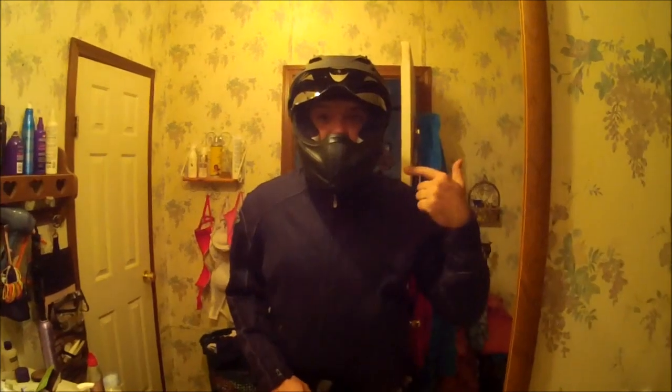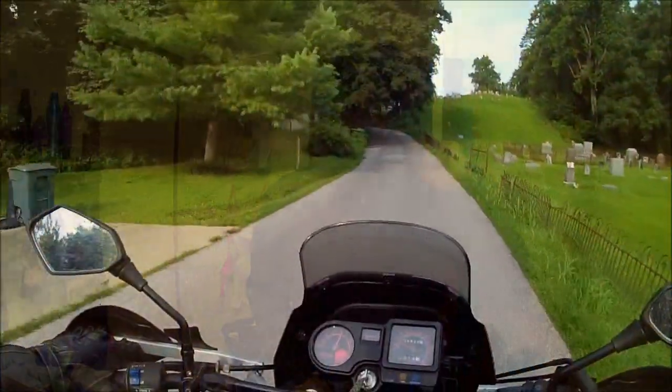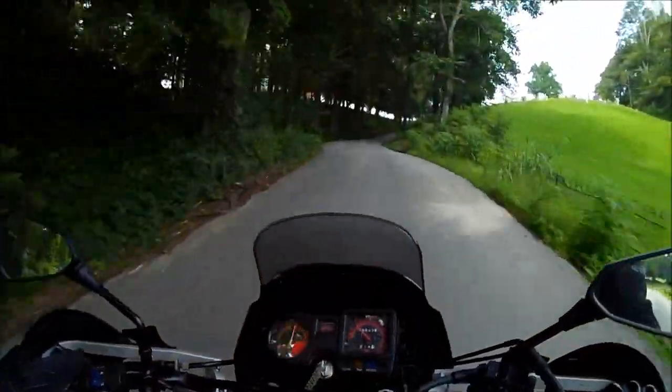You can see it's actually no bigger than the POV head. This thing is amazing! It's pretty daggone neat.